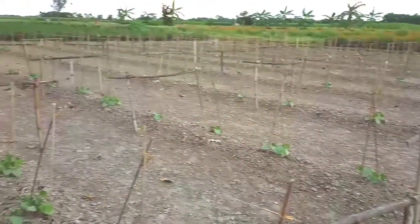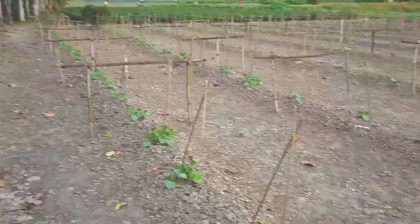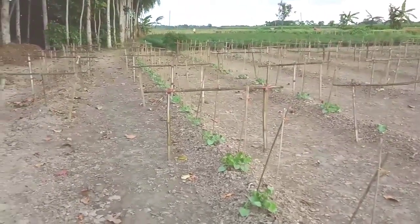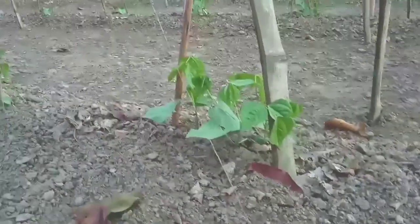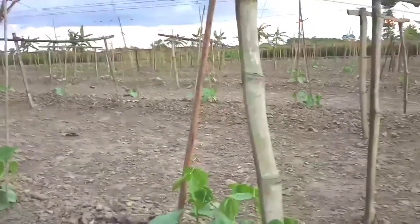This is another piece of land where the work has been done earlier, and further work has also been done. The bed where the climber stems will climb is on the inside.